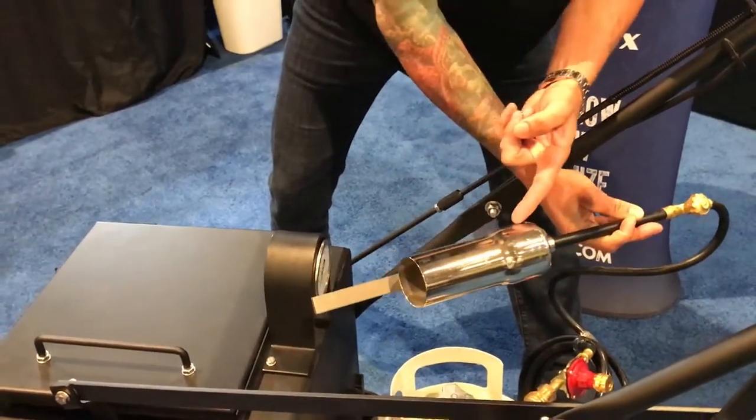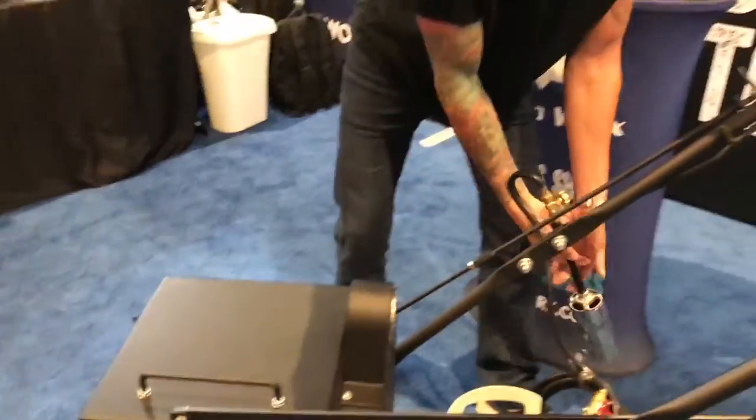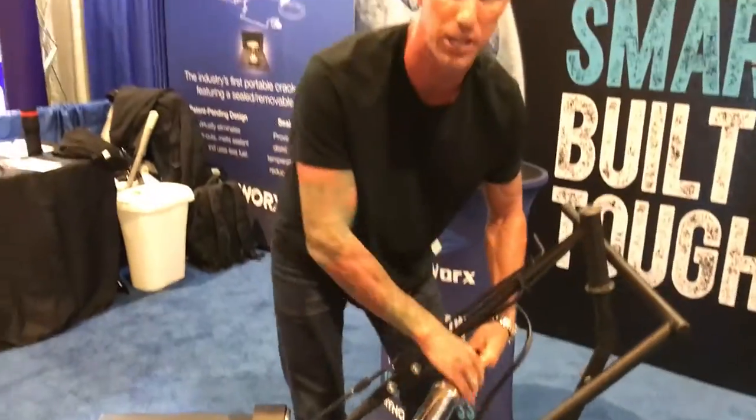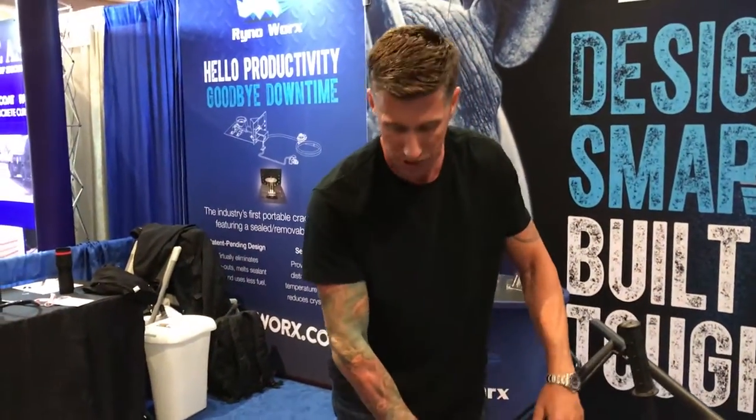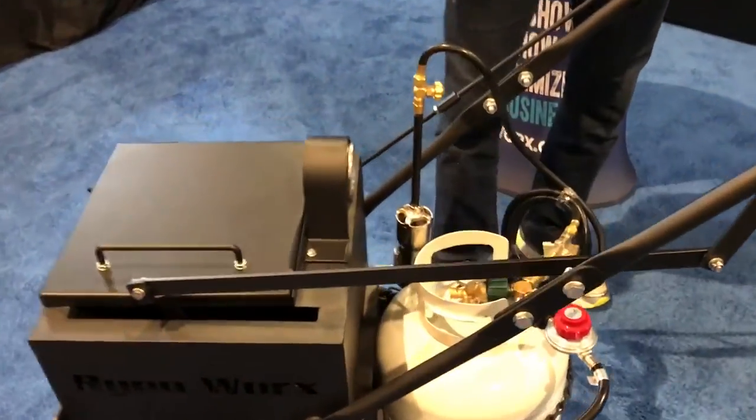This allows you to burn out vegetation in cracks. You can heat up your actual downspout if you want to. Having a torch at hand will allow you to be a lot more productive and to burn out anything you're wanting to burn out at any time. It has a nice little slot bracket right here to hold it in place.